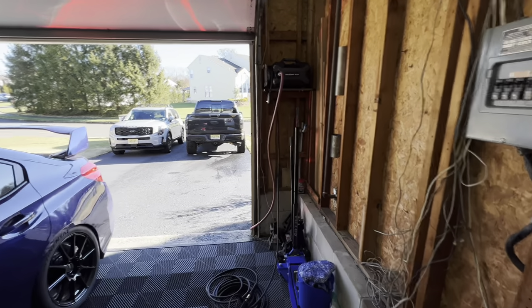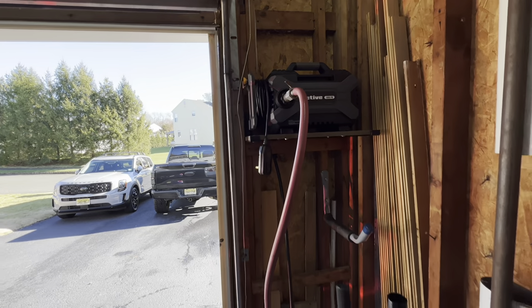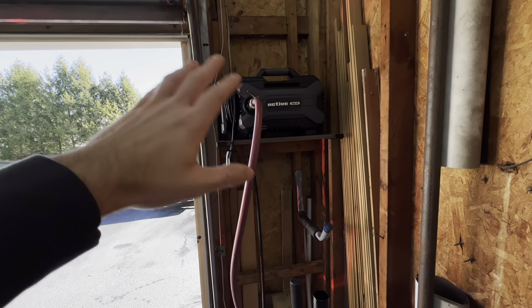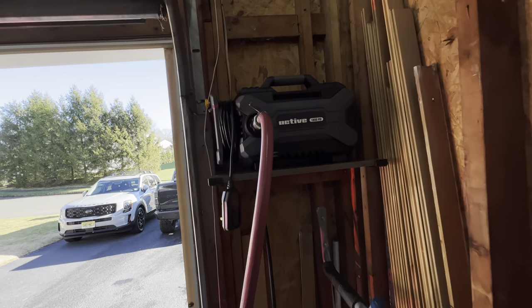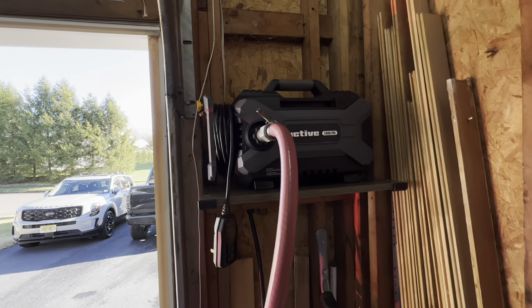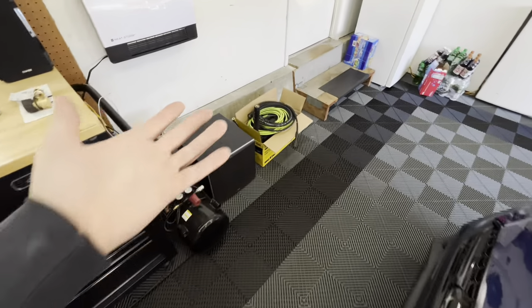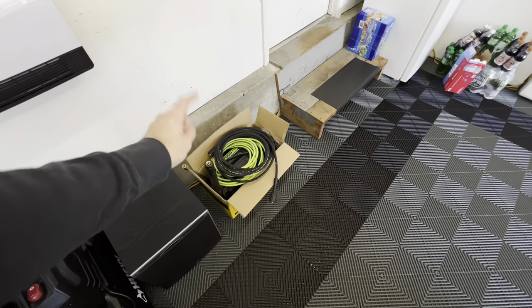A little bit of a pressure washer update - I absolutely love this thing. This is the Active 1.0, the first version. They have the 2.0 out now. I do think the 1.0 looks better, a little cleaner in my eyes. The 2.0 is a little funky looking - it's got that huge yellow 2.0 on the outside. The 2.0 performs a little bit better apparently, but either way I'm really happy. It is much quieter than my old Greenworks, which I have over here - so if anybody is interested in it, let me know. I got the stock hose and everything that comes with it, though I don't have the gun.